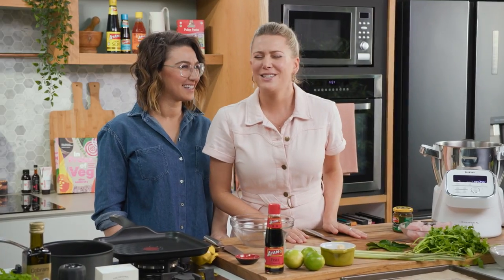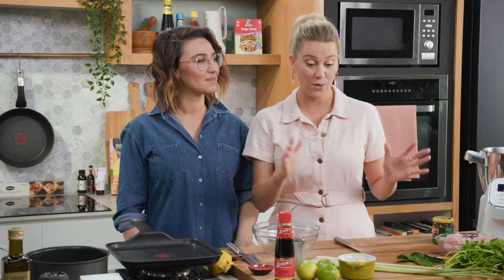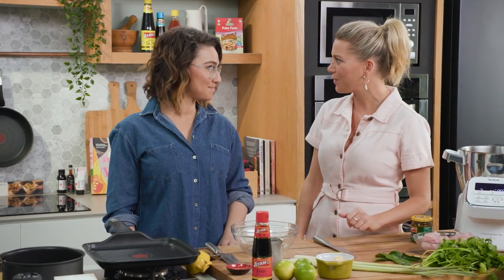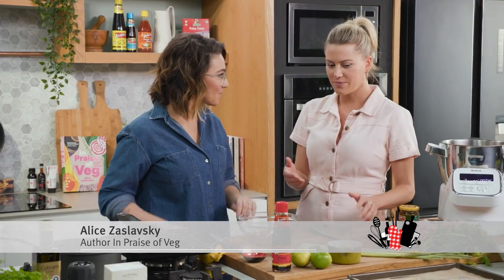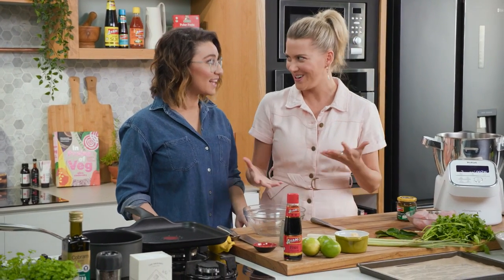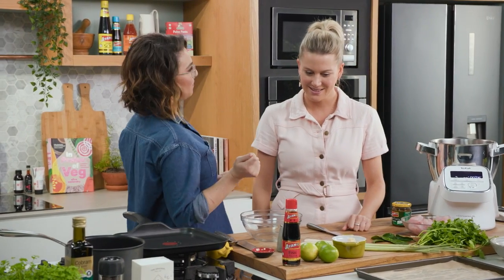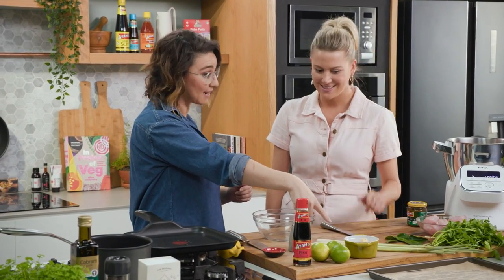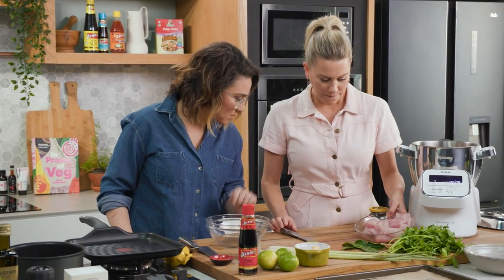My dear friend Alice is here and she's very clever because she's got a new book out in praise of veg. It's a sensational book and we're going to be doing one of the recipes from the book. What are we making today? Lemongrass fish pops. So fish pops but lots of veggies, right? Absolutely. And it's really, really simple too.